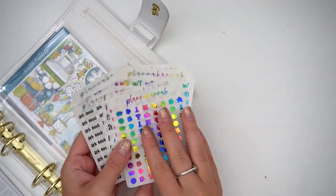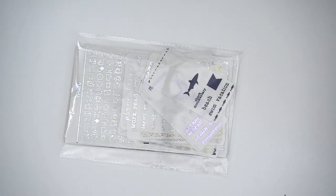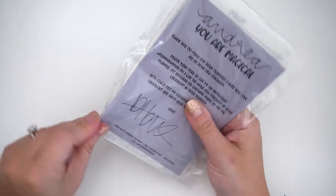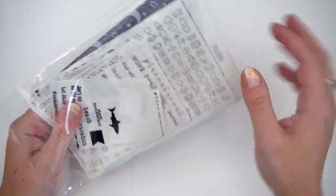So that's everything for my teeny tiny but mighty Plana Hanna order. I have another order here from Plana Hanna — one of my many orders. I just keep placing orders because I'm crazy. Let's go ahead and crack her open.